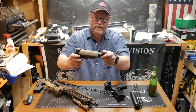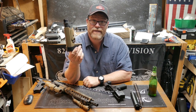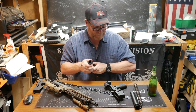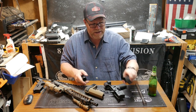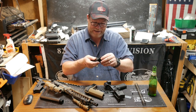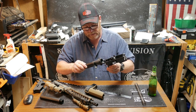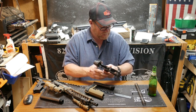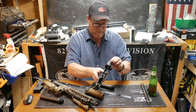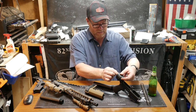Let's do this real quickly. I've gone ahead and taken the old buffer tube system off, and I'm going to put this Ripstop buffer tube on here like this. Let's go ahead and install it — put the detent in and the buffer retaining pin.